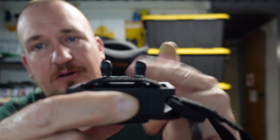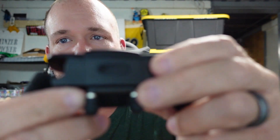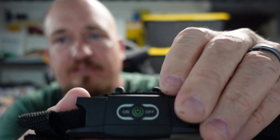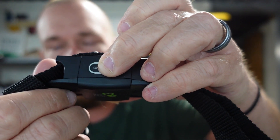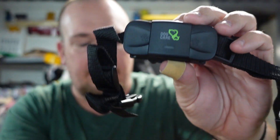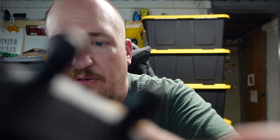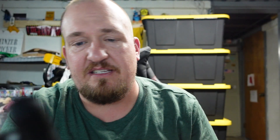The charging port is right here — pop open the cover and plug it in. The on/off switch is on the top. Press the button and it beeps and turns green — it is on. You can actually hear and see all three settings demonstrated: that's the shock, that's the vibration, and that is the sound. All three settings right there.